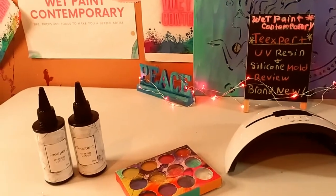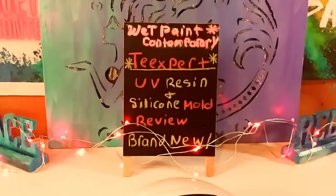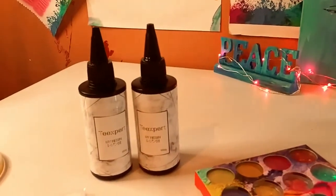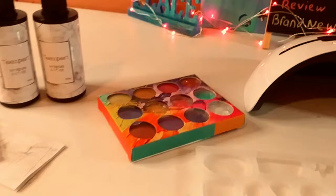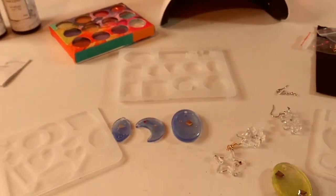Hey guys, welcome back to my channel. It's Marisa. In today's video, I'm going to be reviewing the brand new T-Expert UV resin kit and the jewelry silicone mold kits. I'm going to be doing a quick tutorial and review. So let's get started.